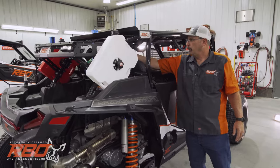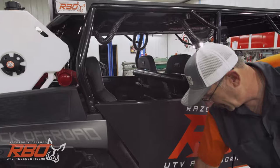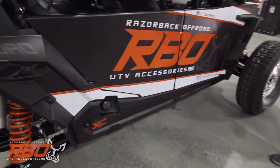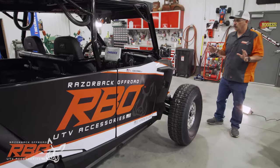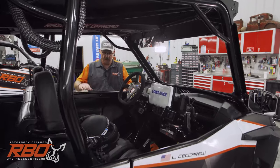Here you can see the helmet air pumpers — we have two of them on the machine. You can also see the gas fill hole. That's pretty much a tour of the outside. Now I'm going to go ahead and hop inside the machine and talk to you a little bit about what's going on on the inside.